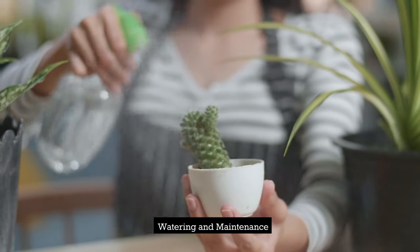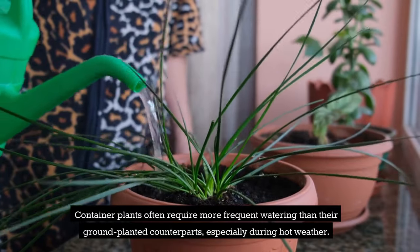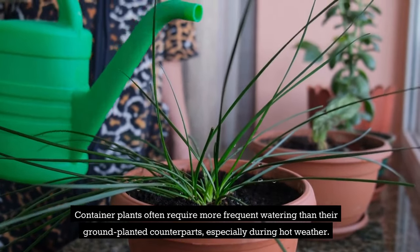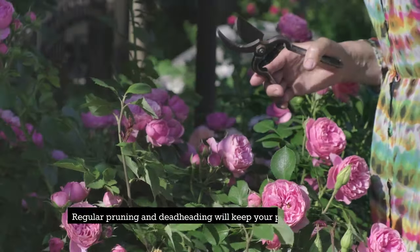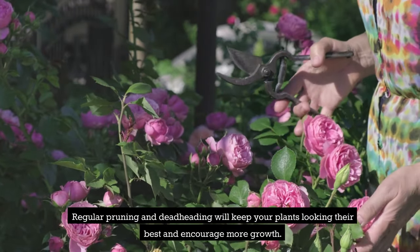Watering and maintenance. Container plants often require more frequent watering than their ground-planted counterparts, especially during hot weather. However, be careful not to overwater. Check the soil moisture regularly and water when the top inch feels dry. Regular pruning and deadheading will keep your plants looking their best and encourage more growth.